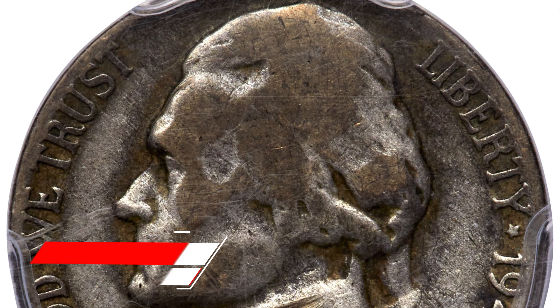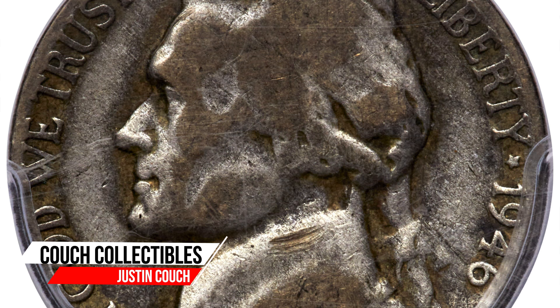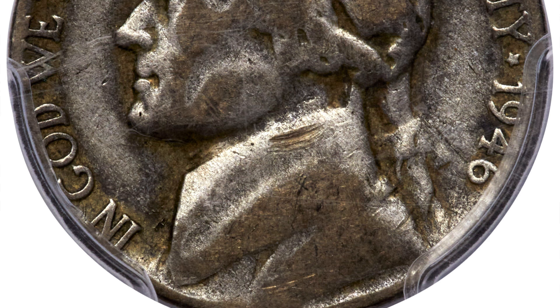Today we are looking at a $9,000 Jefferson nickel coin. Now what in the world could make a coin like this valuable? Well that's what we're going to look at today. Welcome back to Couch Collectibles — hope you guys are having an awesome day as always.